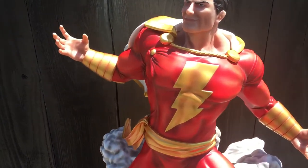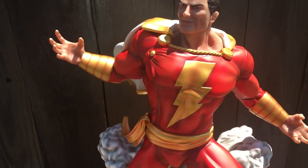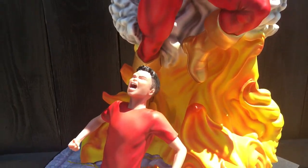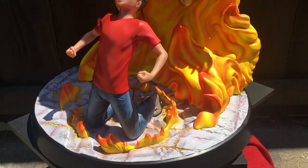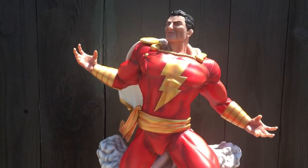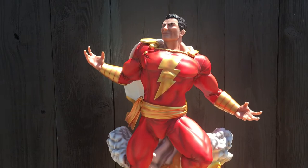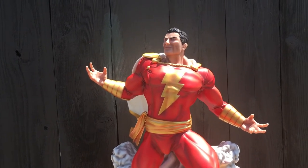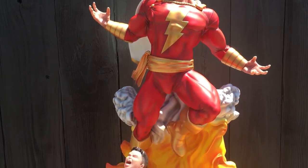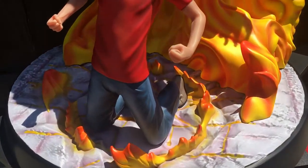I just love what Peter and his team did. This is my first Shazam statue, and man, am I happy — very impressed with this piece. I've been following Peter for quite some time. I have his Superman and also his Dark Side, and I will post pictures of them together. Peter, thank you again. You, Andre, everybody — just a great, great piece once again.